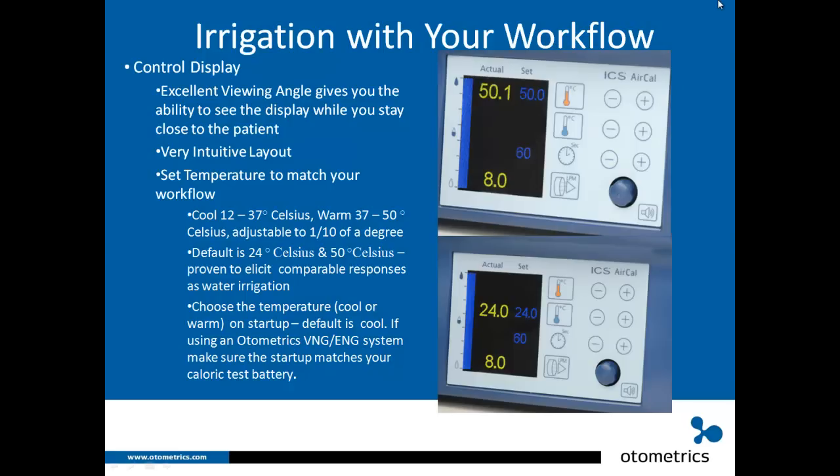It's a very intuitive layout. Orange is warm, blue is cool, with up and down arrows to change the set temperatures. You have a seconds display for the countdown timer, changeable with plus or minus. The liters per minute setting controls the airflow on and off. There's also a button to change the intensity of the beep that tells you irrigation should stop.